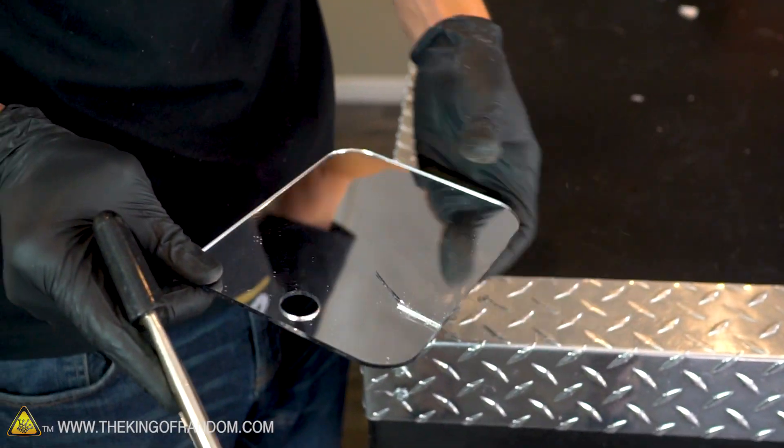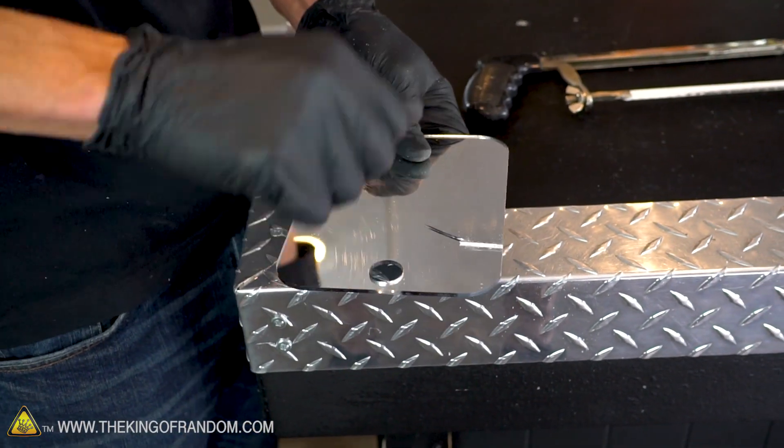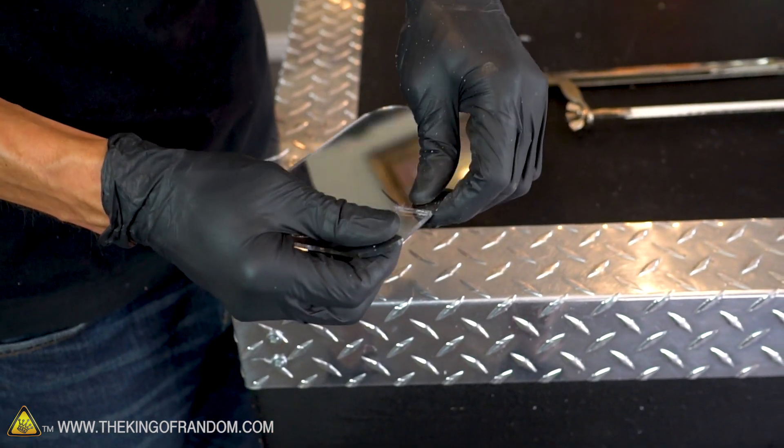The fact that it's cracking like that gives me an idea. I'm going to try and score it with a knife and see if I can break it along that line instead of using a saw, although that was working.